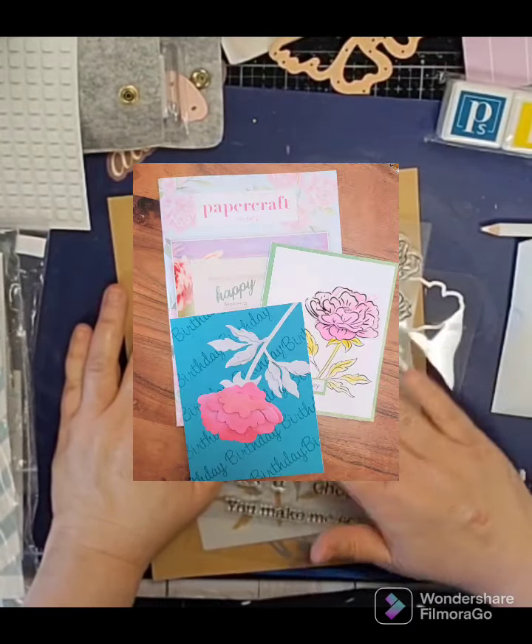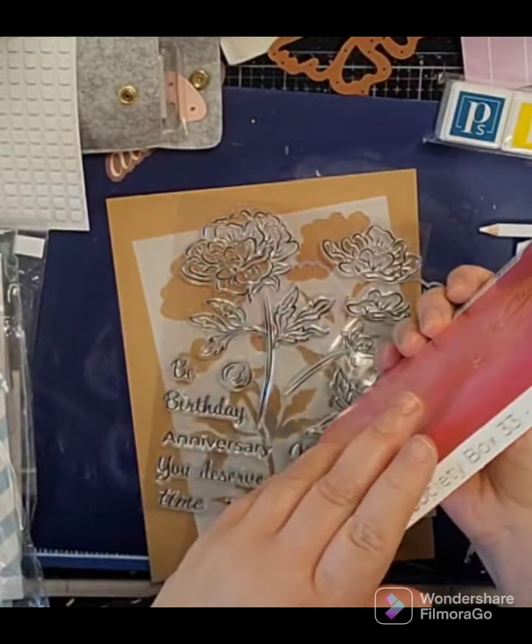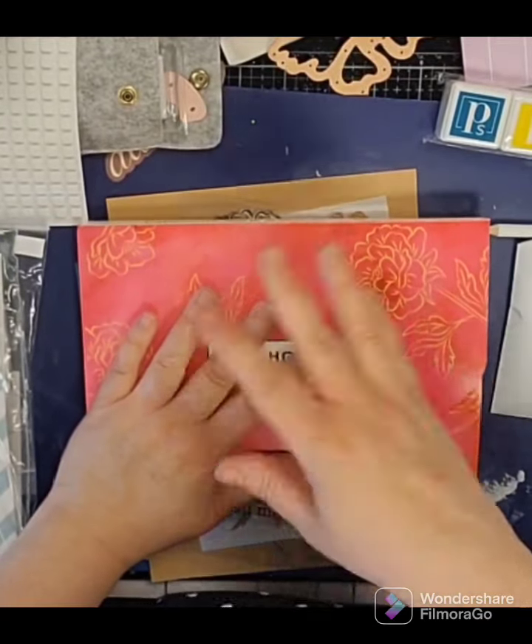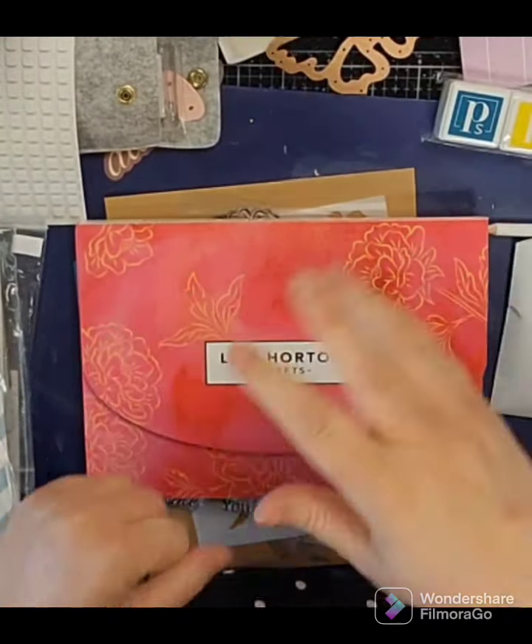I will be making a video with some projects using this kit. Again, this is kit number 33 and I will leave links down below to sign up. Thank you so much for stopping by — don't forget to give a thumbs up and subscribe. Have a great day!